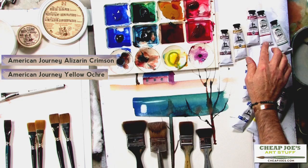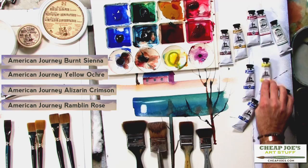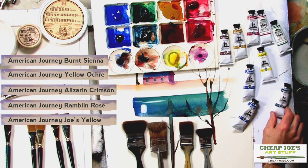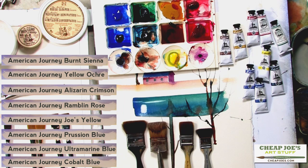A couple reds: Alizarin Crimson and Rambling Rose. I didn't include Cadmium Scarlet today, though I do often use that as a warmer red. Joe's Yellow is a lemony, clear, transparent yellow. Prussian Blue is my favorite dark blue, leaning a little toward greenish blue. And Ultramarine and Cobalt Blue. So those are the colors I've used in demonstrating the little techniques we've looked at today.